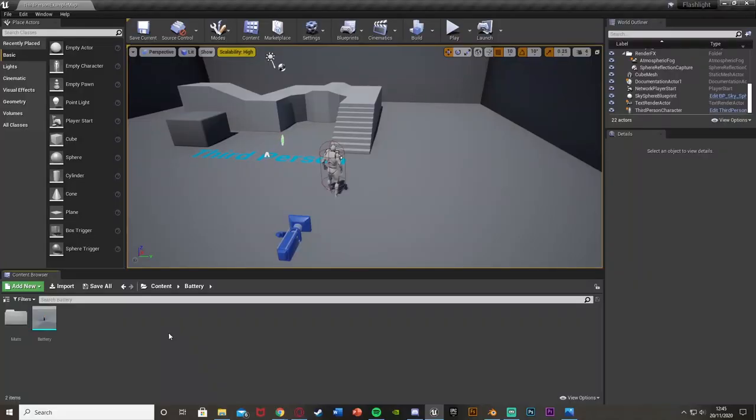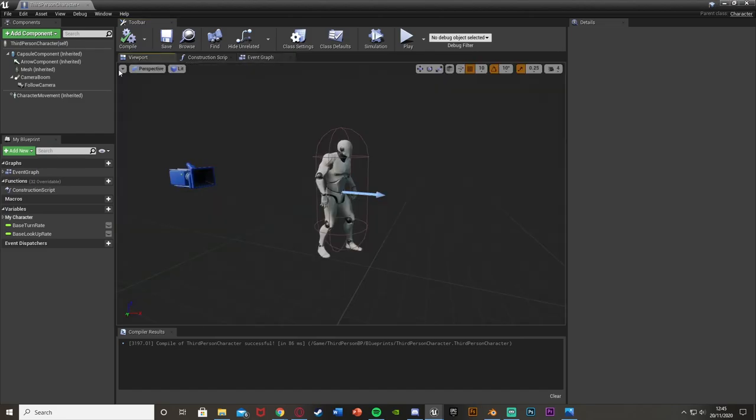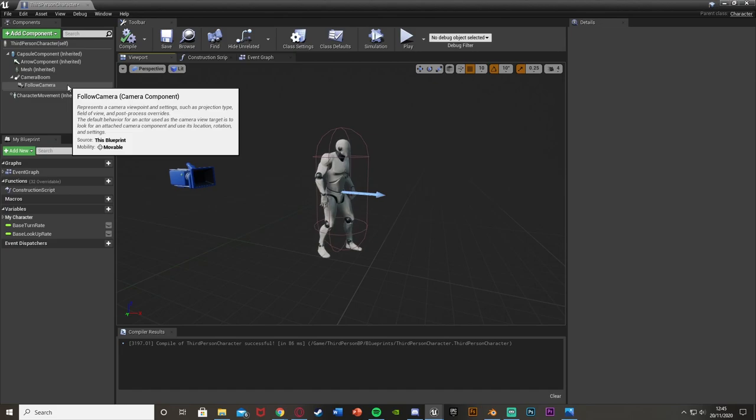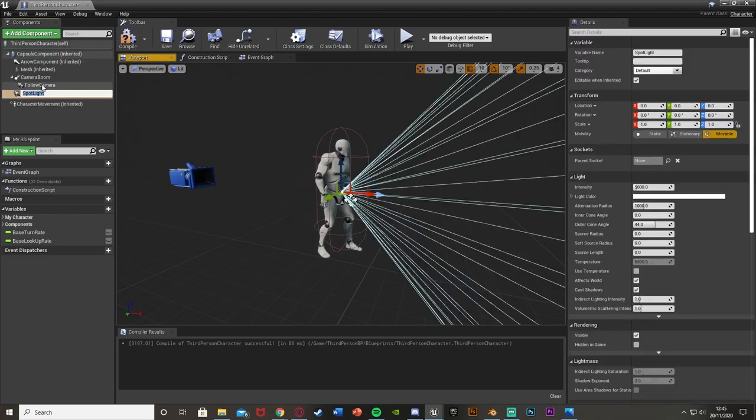Our first step is going to be to open up our player blueprint. For me that's going to be Content > ThirdPersonBP > Blueprints > ThirdPersonCharacter, but it's going to be whatever you've named it. What we're going to do first is go over to our viewport and add in the flashlight that we want. So go to Add Component, search for light, and add a Spotlight.